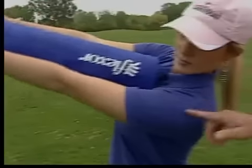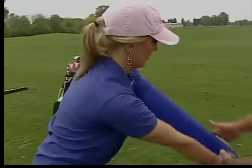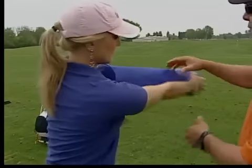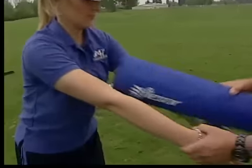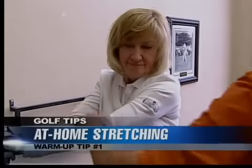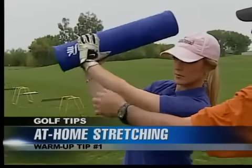Awesome — great rotation there. You want to use this as you're warming up. Let's do it on the other side — you're going to do the same thing. Now bring it back. You would actually do this about three times, five seconds. Now you're simulating as if you have a golf club in your hand.